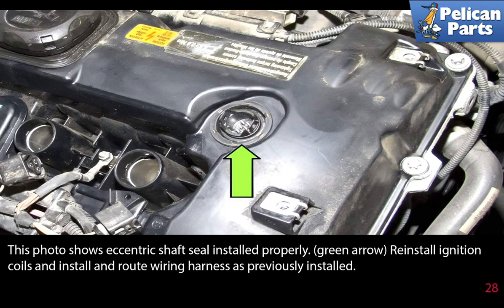Reinstall the ignition coils and install and route the wiring harness as previously installed.